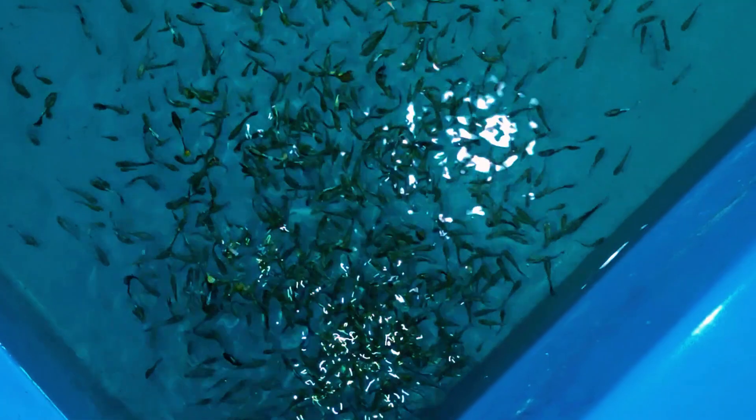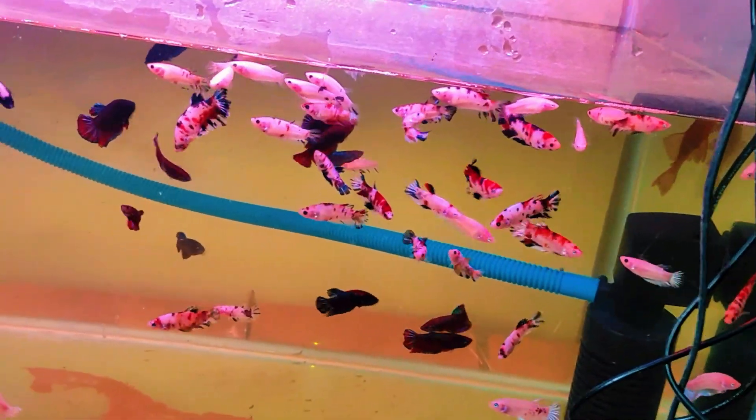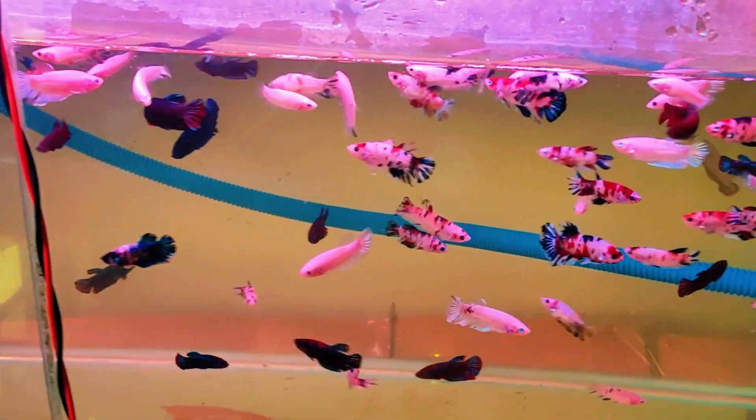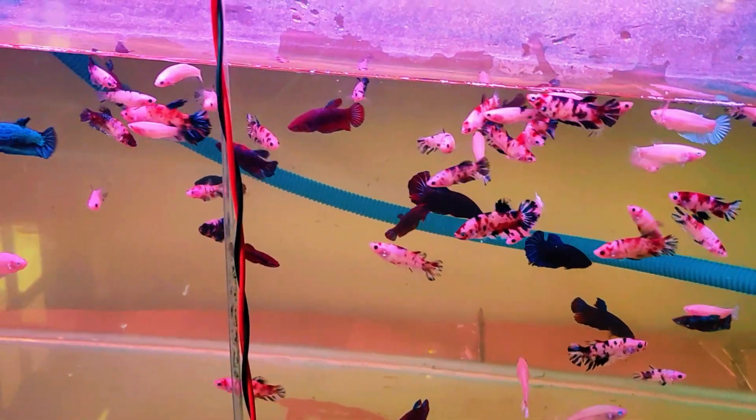Here we have some dumbo mosaic guppies — some semi-adults and some adults also. And in this tank we have a betta making a bubble nest for breeding. And here we have some tuxedo guppies in this small tub.